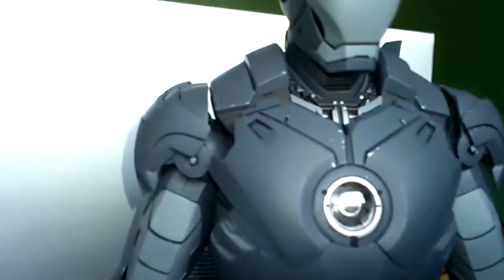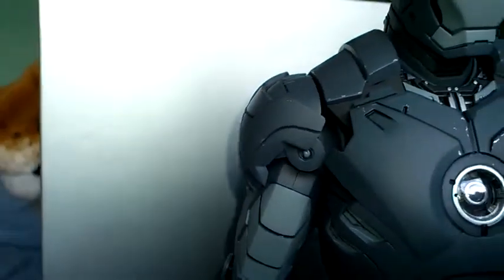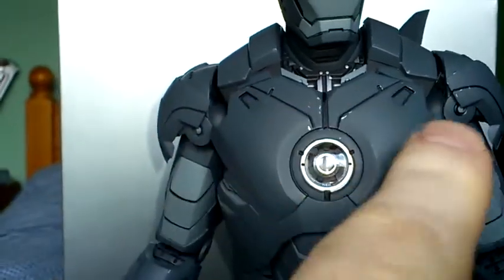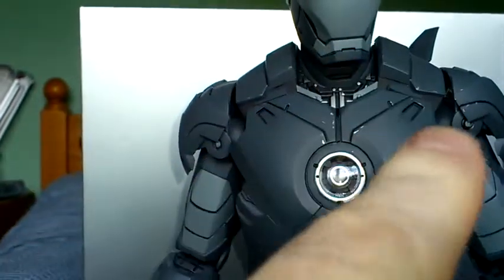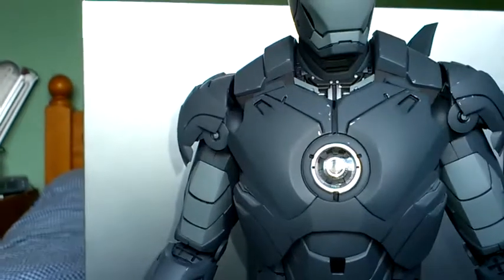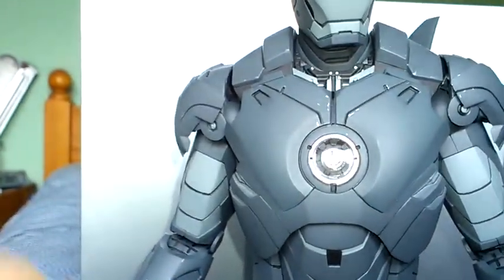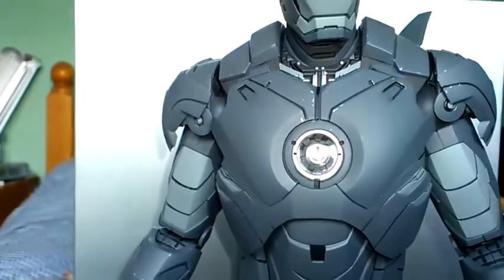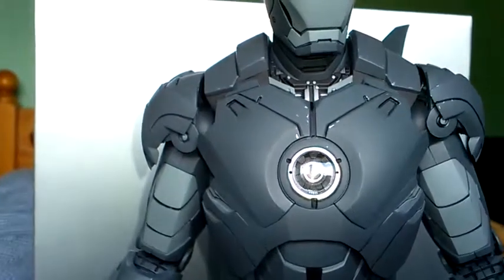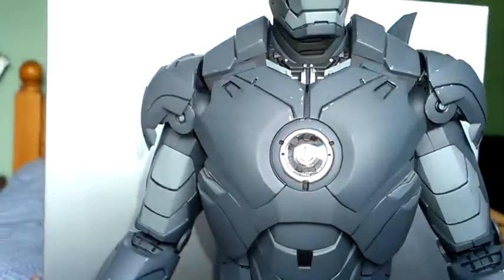The armour is exactly the same as the Mk IV gold and red version. You can take this breastplate off to show all the detail underneath, but I'm a bit reluctant to do that because they have been known to break on these figures — they're very, very fragile. So I'm afraid I can't show you that.